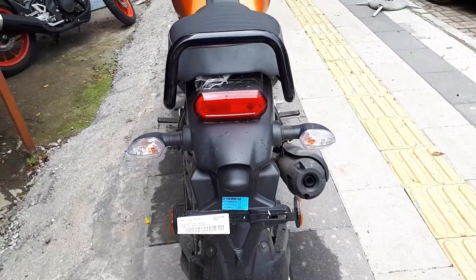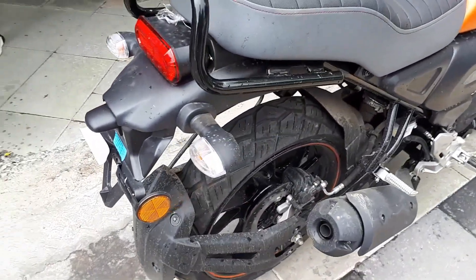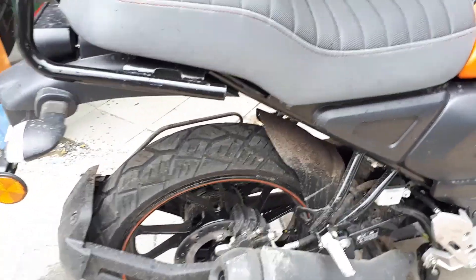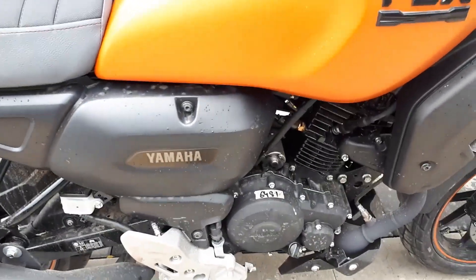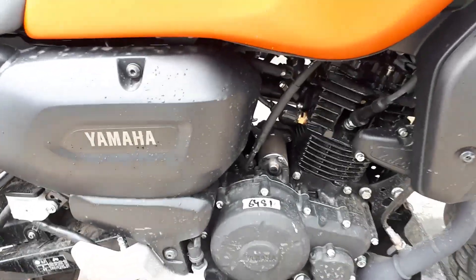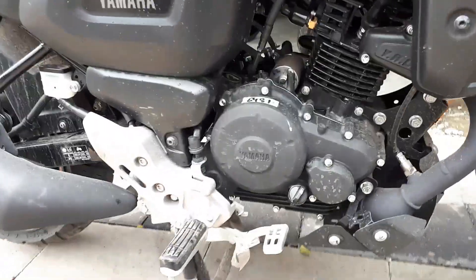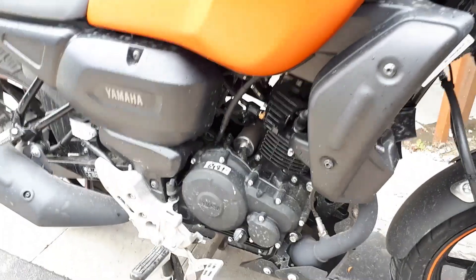Now to the right profile. We have a regular exhaust — typical Yamaha exhaust, so nothing much changed there. Getting to the engine part, you will notice that we do not have a kick start. It is just a cell starter, as the kick has been taken off in the BS6 fuel injection era.